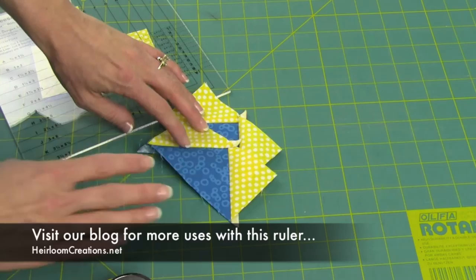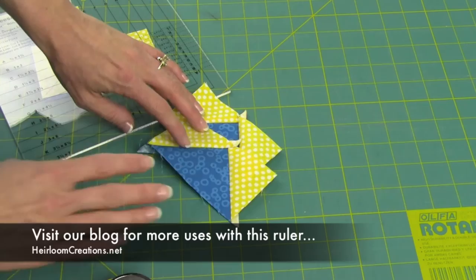This is a wonderful ruler. There are a lot of other blocks and combinations — from half square triangles to triple triangles. This is a ruler that you can adapt any quilt pattern to, because it all works with those wonderful finished sizes.